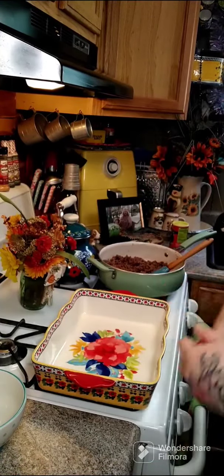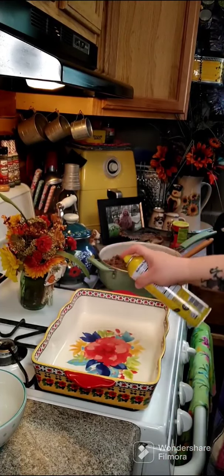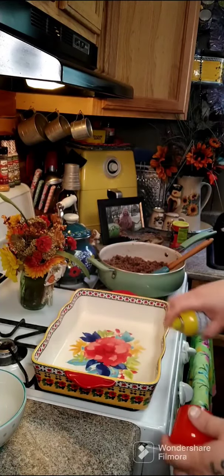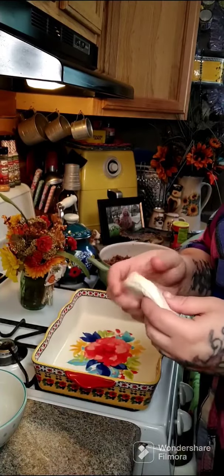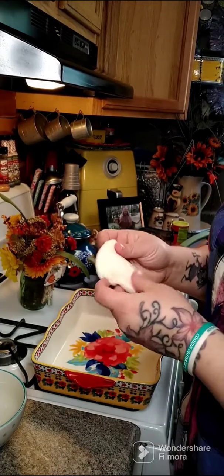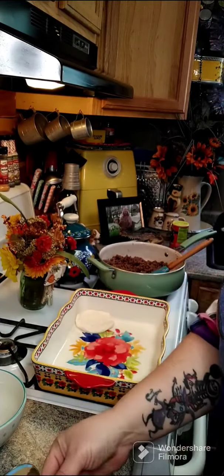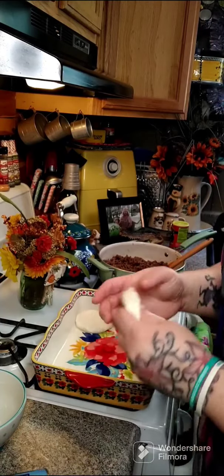Take your baking dish and coat the bottom with some cooking spray. Then take your biscuits, spread them out, and place them in the bottom of your pan. You're going to do that with one whole packet of biscuits.